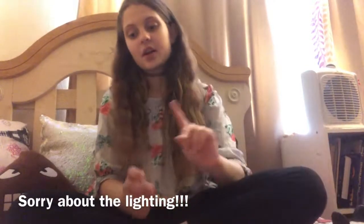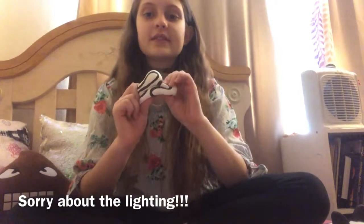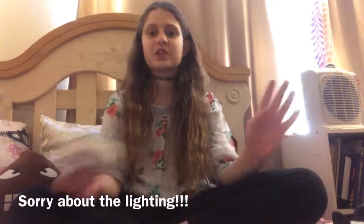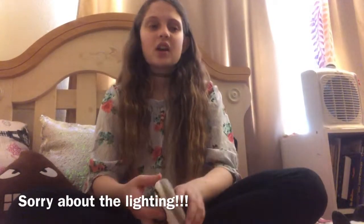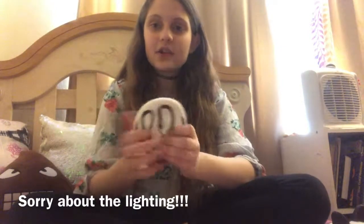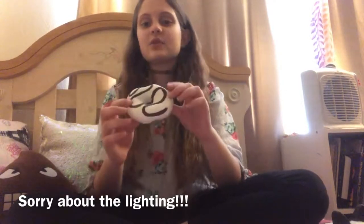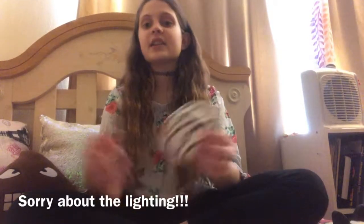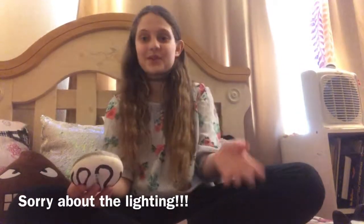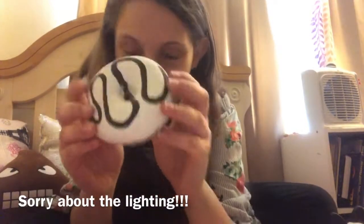Another one I don't recommend is this one. I think it's from Soft and Slow Squishies, which is a very popular brand sold at Toys R Us, Walmart, and Michaels. It's a donut and it's a pretty decent, cute squishy. The reason I don't recommend it is that it's one of the ones you can color, which is super fun — most people would think that's pretty cool, and I do too.